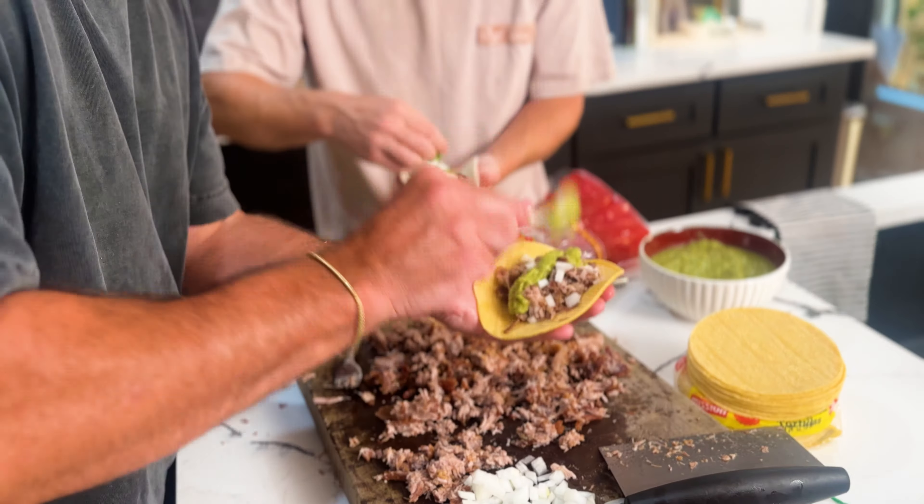Menteca? Yeah — basically Crisco for Mexicans. Put a fatty one in first, and I'll put that in there.